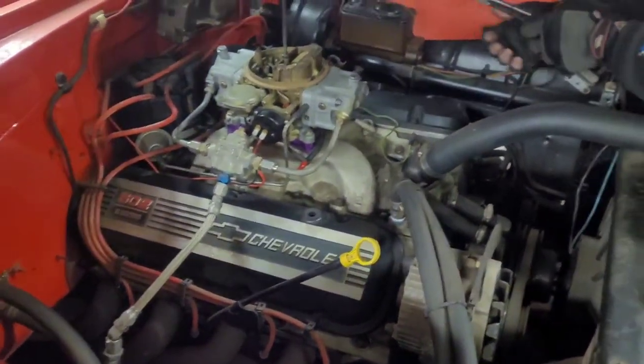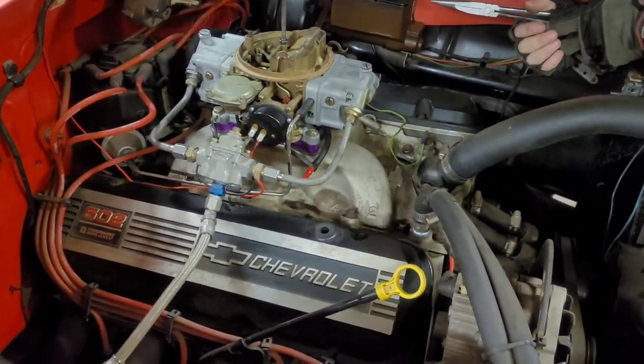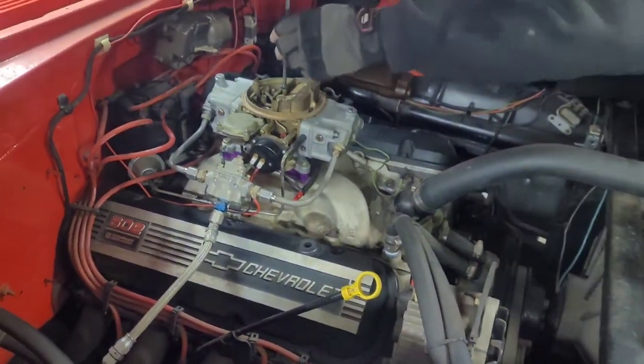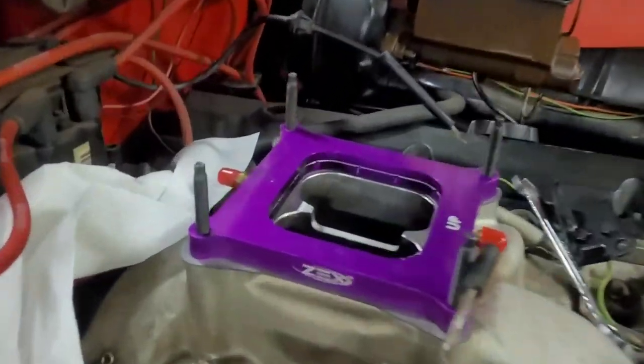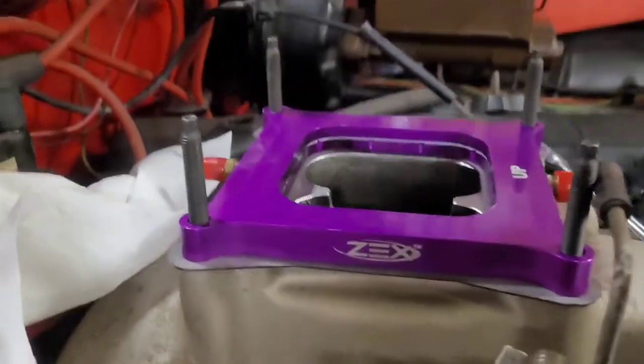We'll put this on He-Man. We'll put the 30cc pump back on it, get it running. Got this X-perimeter nitrous plate. Studs might be too long, though.